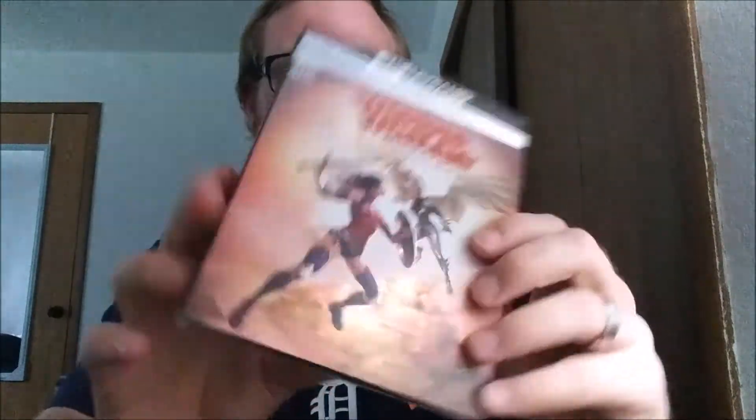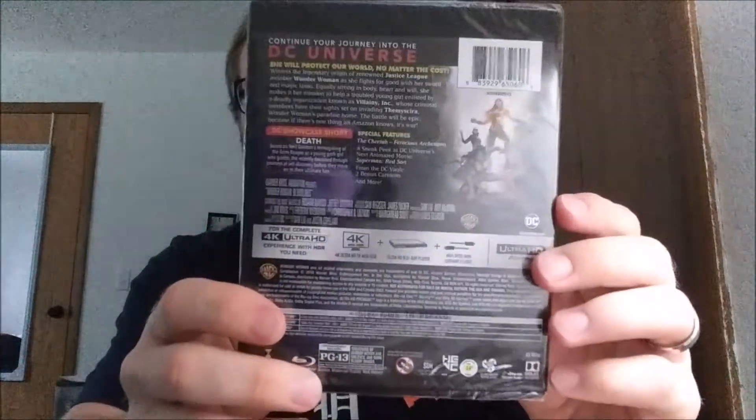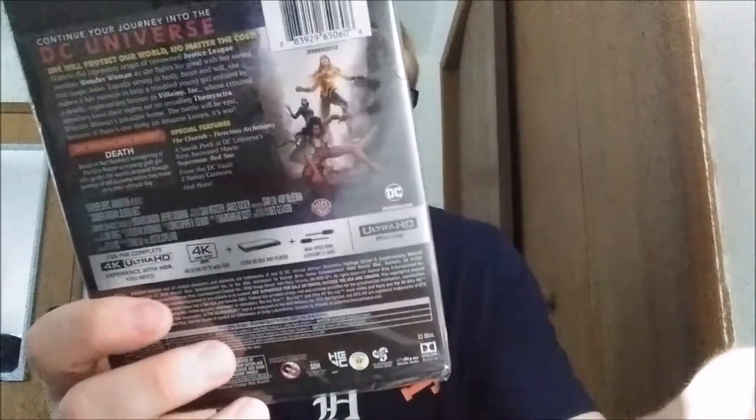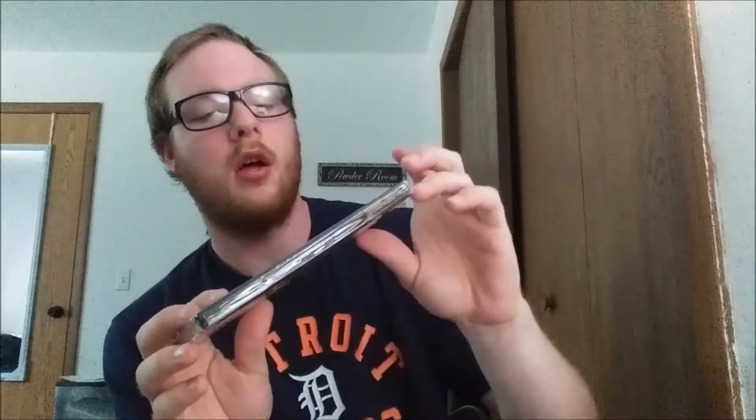We're already like 3 minutes into the video and I haven't really done anything yet. It looks like it does have a slipcover — nice. Here is the movie. I was wondering if these are skinnier than an average Blu-ray. I think they're about the same size, maybe a tad skinnier, I can't really tell. I've noticed a lot of them browsing eBay or stores — the slipcovers say Ultra HD plus Blu-ray plus digital, and usually the regular cases just say 4K Ultra HD. So I'm wondering if the ones that just say that actually have a Blu-ray inside them.